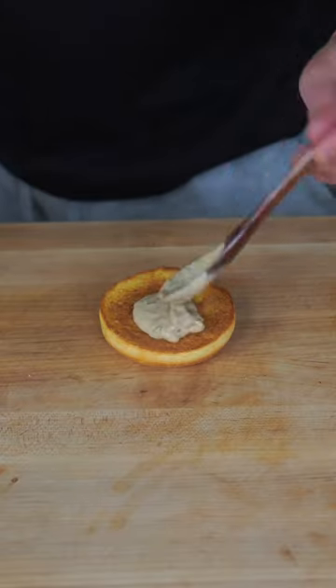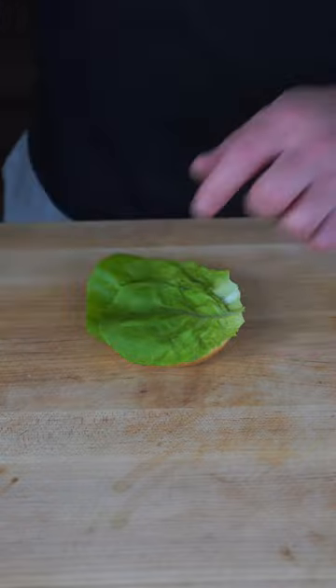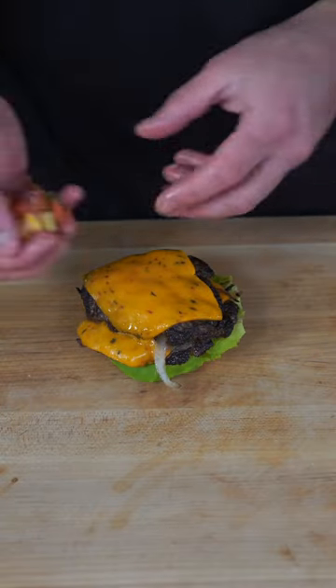For the cheese of choice, I'm opting in for a buffalo cheddar. To assemble, we're going to do some jerk mayo, some lettuce to turn this operation healthy, double smash jerk patties, and to finish just a little mango pico de gallo.